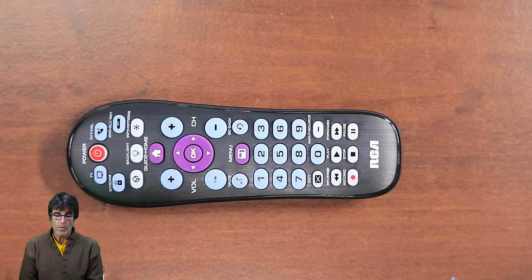So there are actually four ways to program this remote: the direct code entry, the brand code search, the auto code search, and the manual code search. I'm not going to cover the manual code search just for the sake of time. So let's get started with the direct code entry.